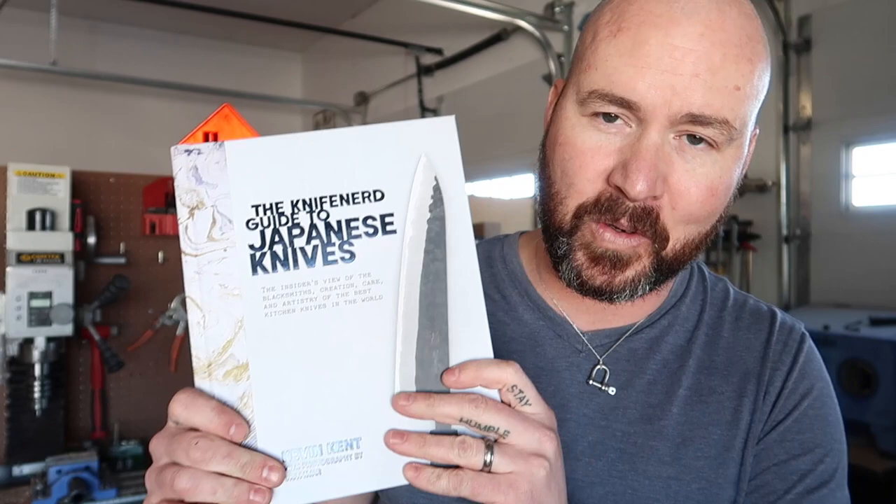Welcome to the Simple Little Life book review. About a month ago — it was like my birthday a month ago — my wife bought me this book and I'm really, really enjoying it.